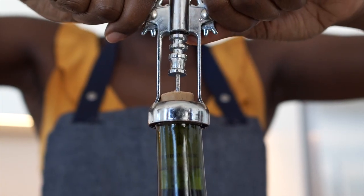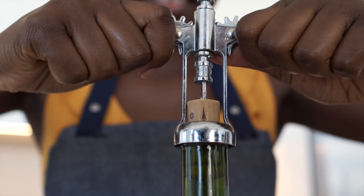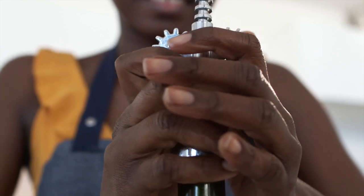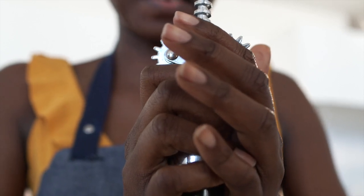It does not mean cork is not available to you. You can still source cork and use it for your own bottles, but be aware that it is decreasingly common. If you want the design aesthetics of cork but not the hassle, plastic and other alternatives exist and these have fundamentally the same function but none of the issues.